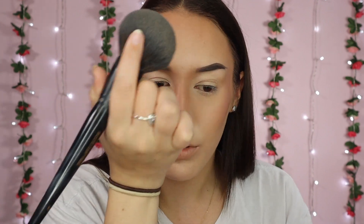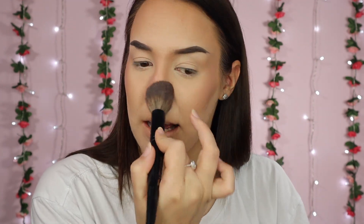To set the rest of my face I'm going in with my Hourglass ambient lighting powder in Diffused Light - I take this on a massive brush. I like to use this to set the rest of my face because it has that sheen to it so it's not a matte finish, and I just pat that all over my skin to set everything in place. I feel like I need a little bit more blush because I love blush - so I'm going to take a bit more Orgasm and just pat that onto my cheeks again. Most of these products have a sheen or a bit of shimmer to give that more natural look.